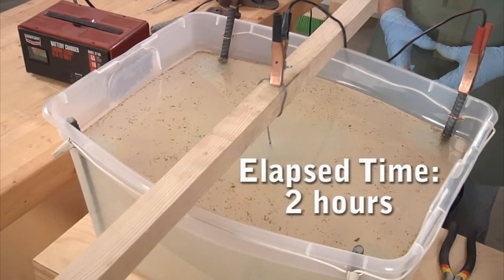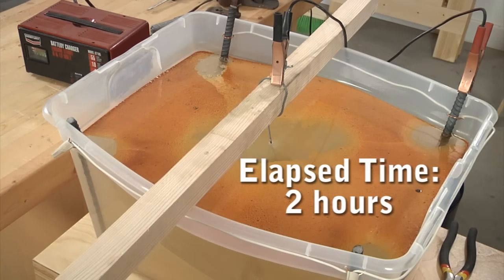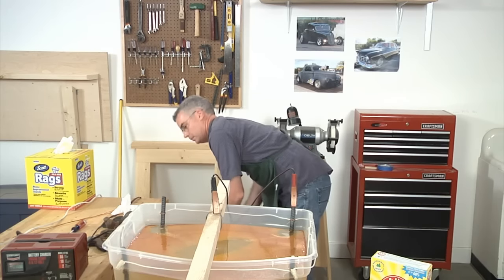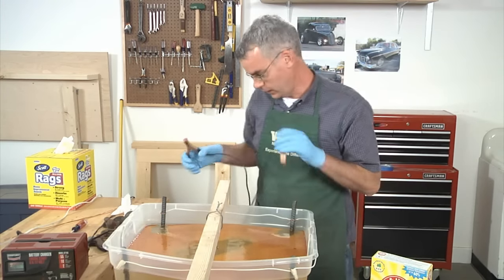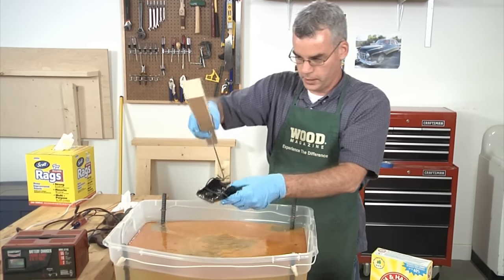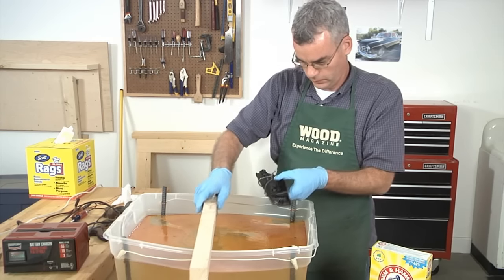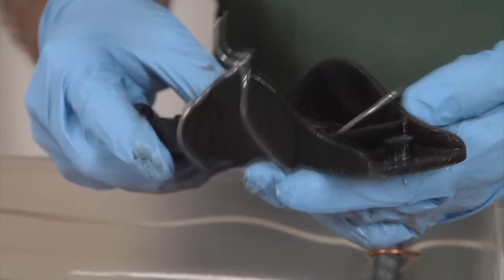We'll just leave it for a couple of hours to remove all the rust. Don't worry about overdoing it — it's a self-regulating process; once the rust is removed, it stops working on the iron. Let's see what it looks like. First, unplug your car charger, then take off the leads. You can see the rust has turned to black sludge where it was on the tool. We'll take this over to the sink and get it scrubbed off.